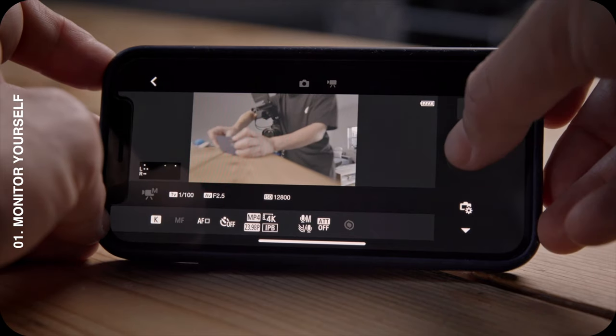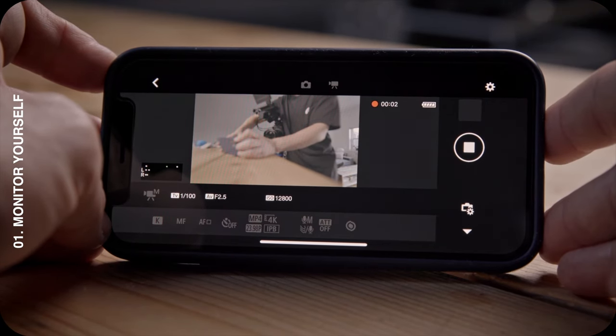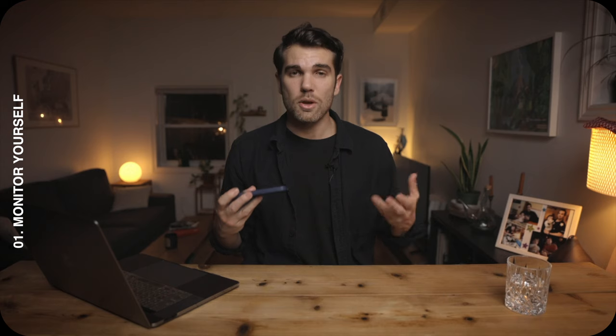With the Canon app, I'm able to stop recording, change the shutter speed, change the ISO. It's actually fantastic because right now I can barely reach the camera — so controlling everything from the phone is incredibly convenient.